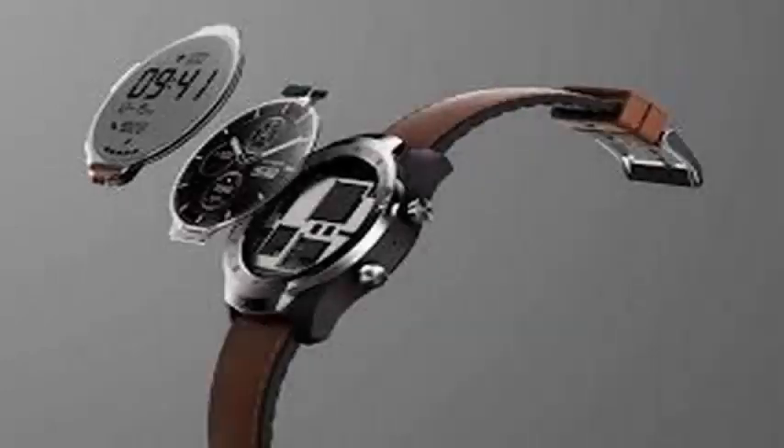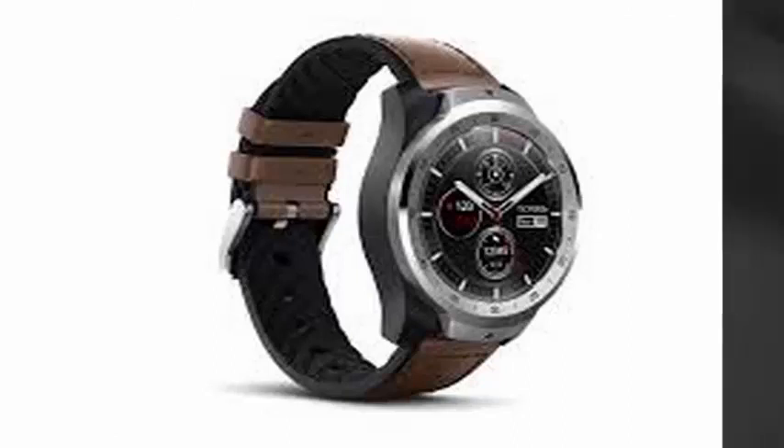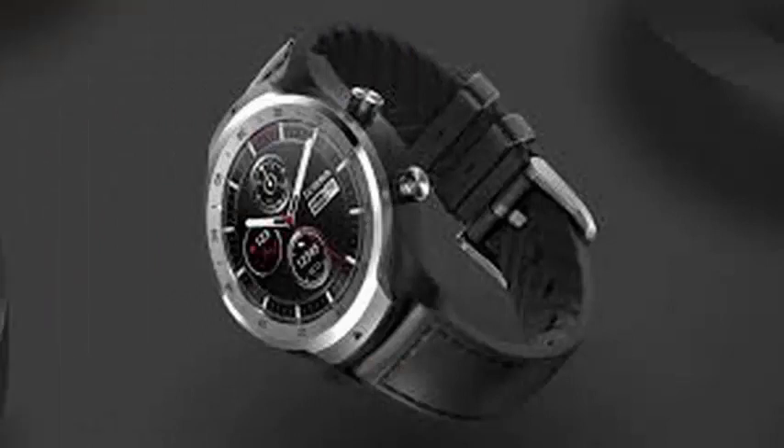In addition to seeing the name go from Android Wear to Wear OS, not much has changed about smartwatches with Android in recent years. But one that was announced today is trying to introduce a twist.